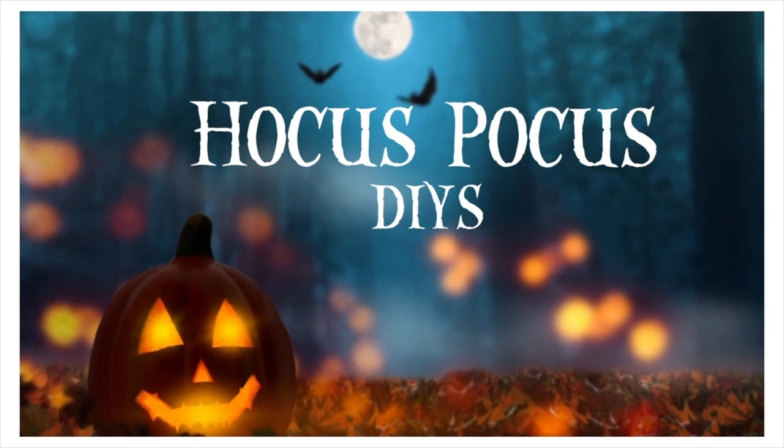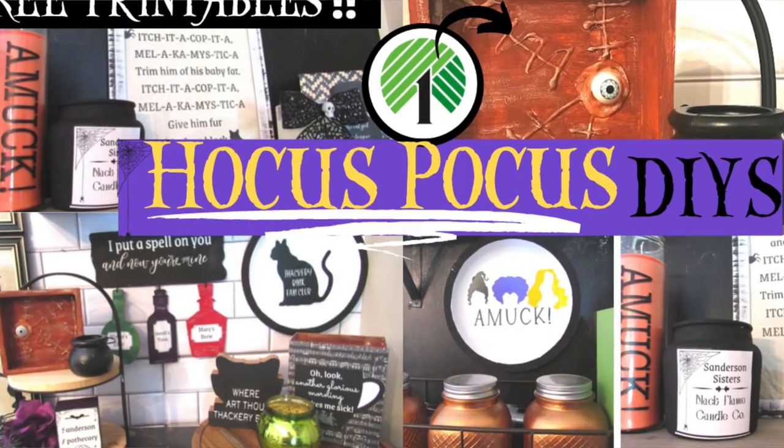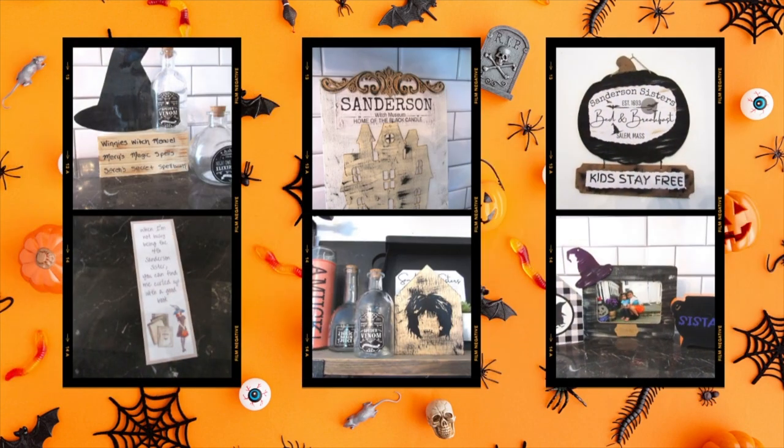So in today's video I have part two of Hocus Pocus inspired DIYs. You all seem to really like part one, and who doesn't love Hocus Pocus? So I came up with a ton of easy-to-make Dollar Tree Hocus Pocus DIYs for you. Let's just get right on into it.